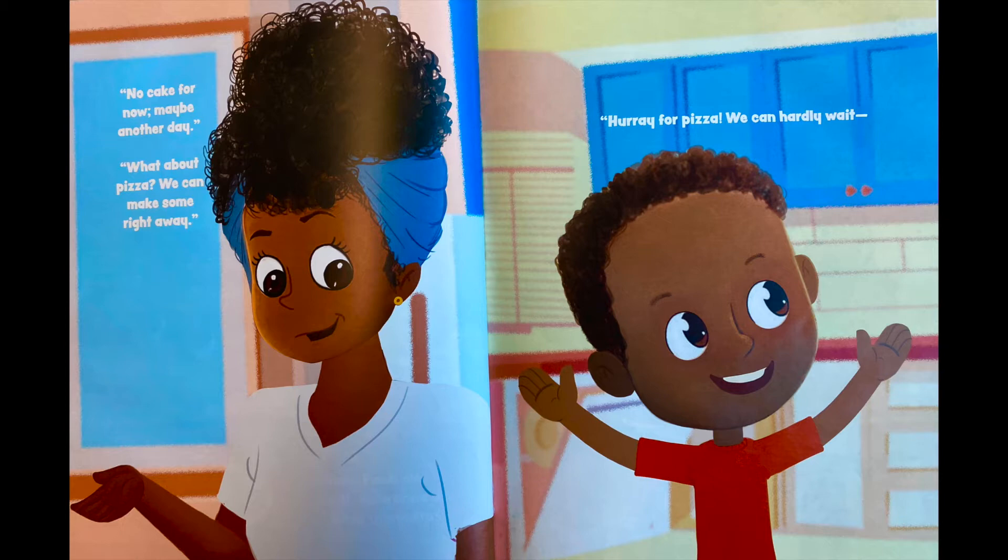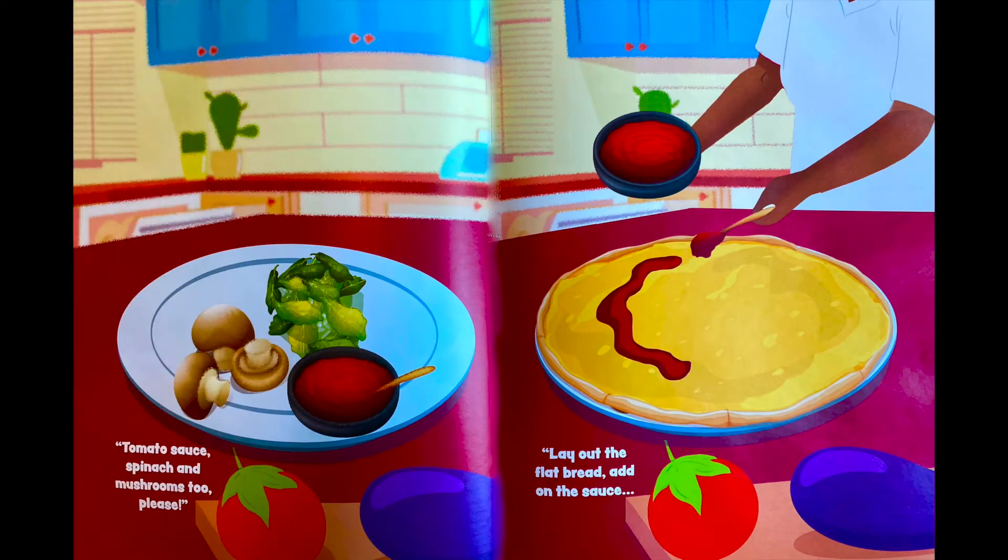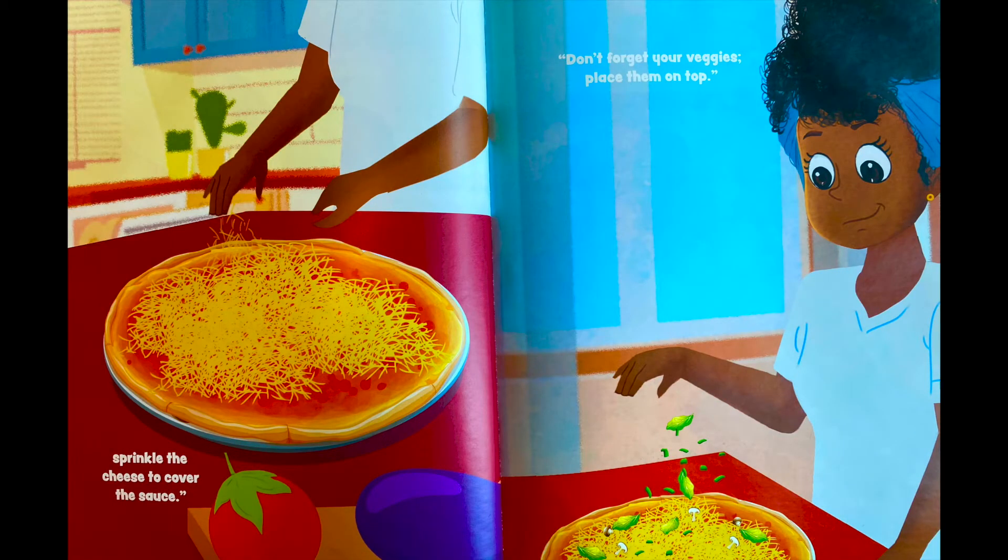'Hooray for pizza, we can hardly wait — plenty of pizza all over our plate! I'll grab the flatbread, I'll grab the cheese, tomato sauce, spinach, and mushrooms too, please!' Lay out the flatbread, add on the sauce, sprinkle the cheese to cover the sauce. Don't forget your veggies — place them on top.